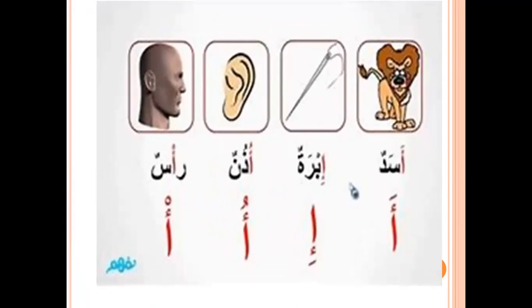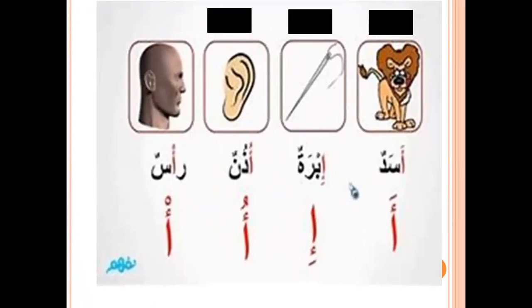Alif fatha — A, like Asad. Alif kasra — E, like Ibra. Alif dhamma — U, like Uzun. Alif sukun — A, like Ras.